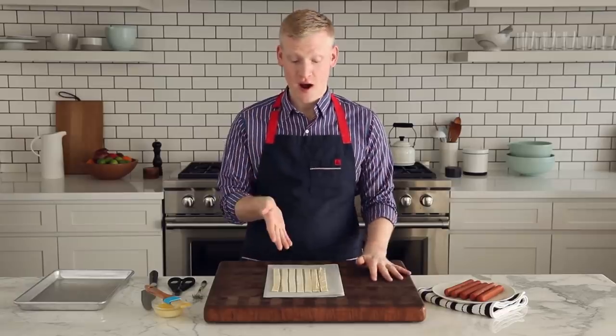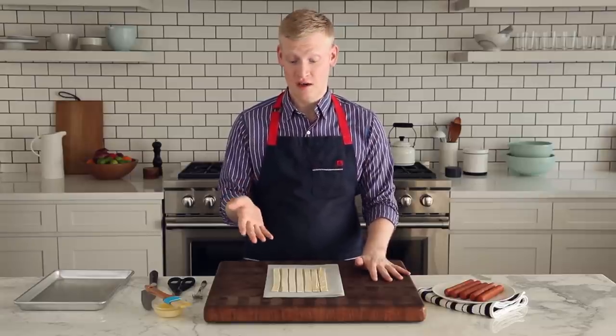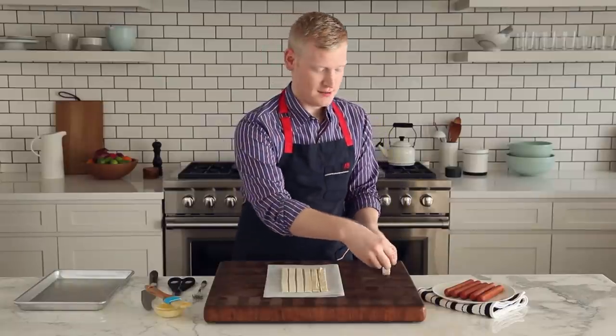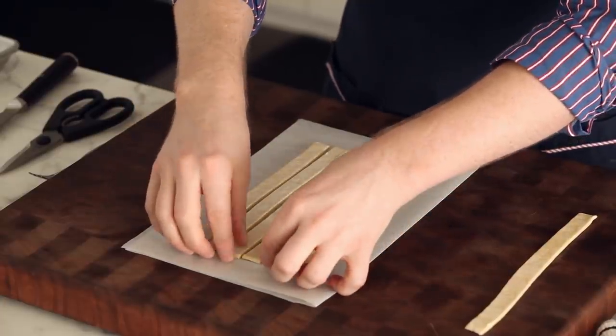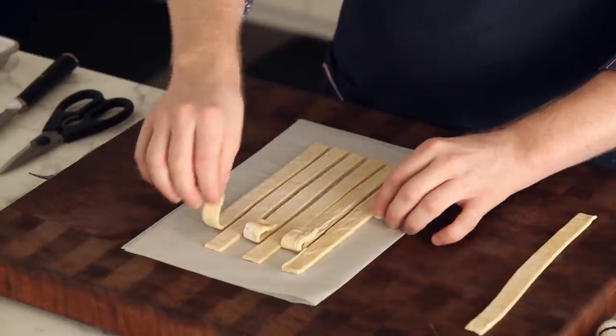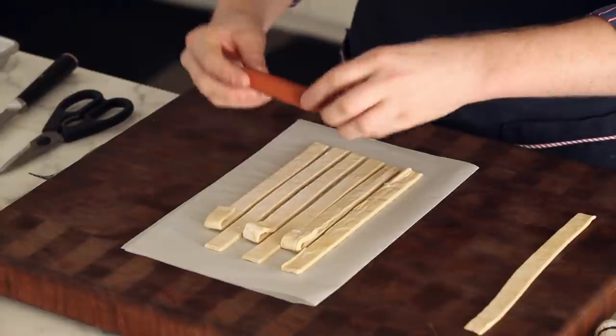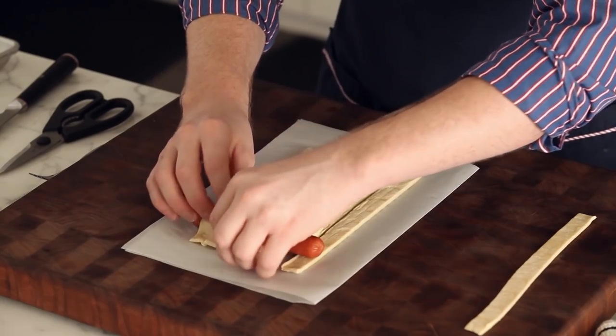I'm starting with a four ounce piece of puff pastry. I have about seven strips. I'm going to save one strip for later. You're going to start on one side by lifting up every other strip of pastry, and then you're going to lay one hot dog right on top. Fold the pastry back over the hot dog.